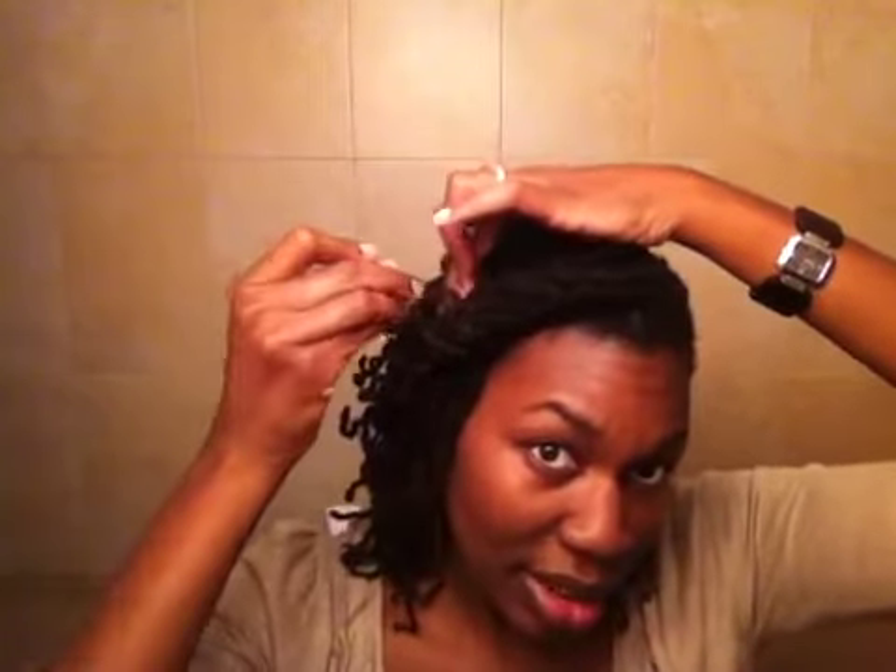I hope you guys were able to see it. That's my style. I'll actually take it down — what I did was everything was down before, and then I just took one of these large hair pins, rolled my hair back like so, and stuck the pin in to keep it up. But I want you guys to see everything down, so I'll take it all down — no biggie.